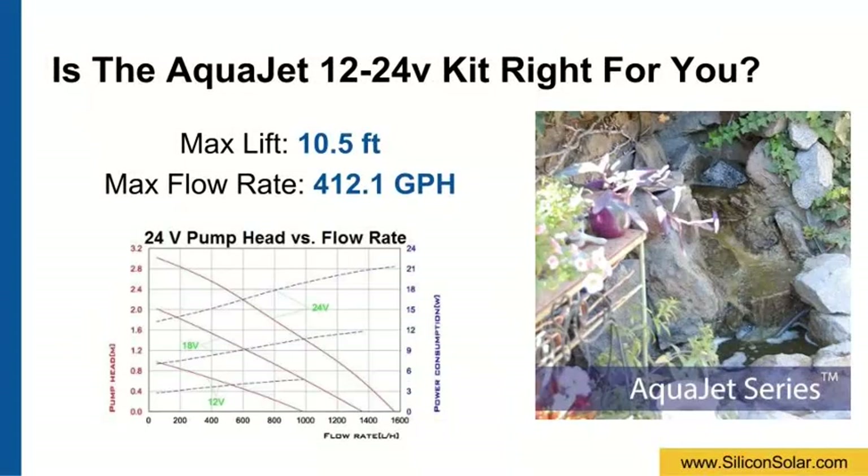The AquaJet 1224 Volt kit is great for small and medium-sized solar pumping applications. It features a max vertical lift of more than 10 feet and a max flow rate of over 400 gallons per hour. See the pump performance curve below or at our website for more details.